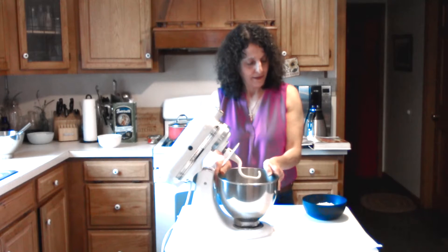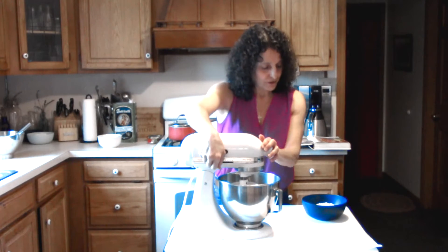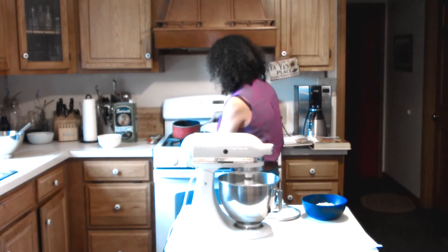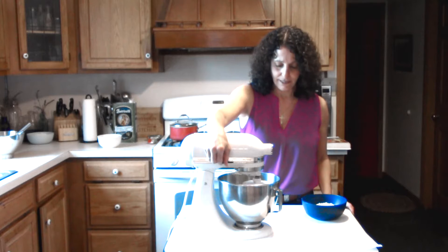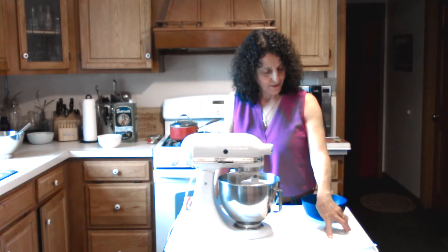Let's put this on the mixer and stir. While we stir, we'll add three quarter cup of scalded milk. I'm going to turn the stove on and just bring the milk to a little boil — just to a steaming or small bubbles. Once we get that going, we can add the scalded milk to our mixture. Let's just let that go for a minute while we scald that milk.